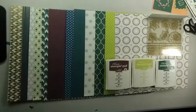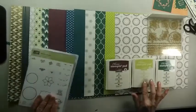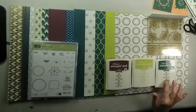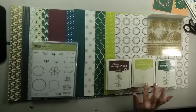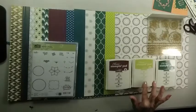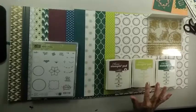There are new ink colors included in this suite. We have Fresh Fig, Lemon Lime Twist, and Tranquil Tide. Now the Tranquil Tide and the Fresh Fig are deep, rich colors, and the Lemon Lime Twist is kind of a fun color that you can add accents to your various projects.